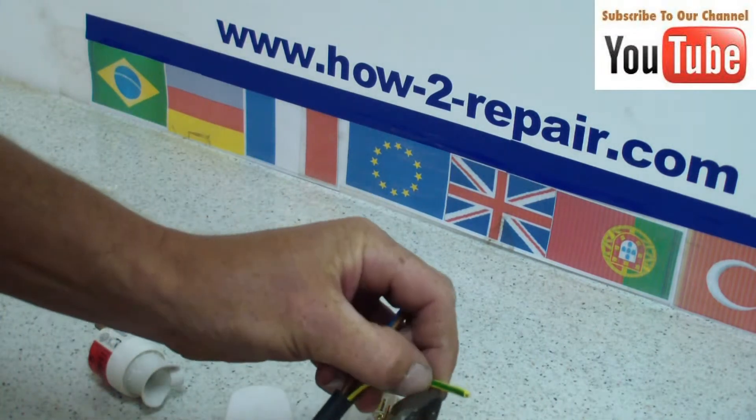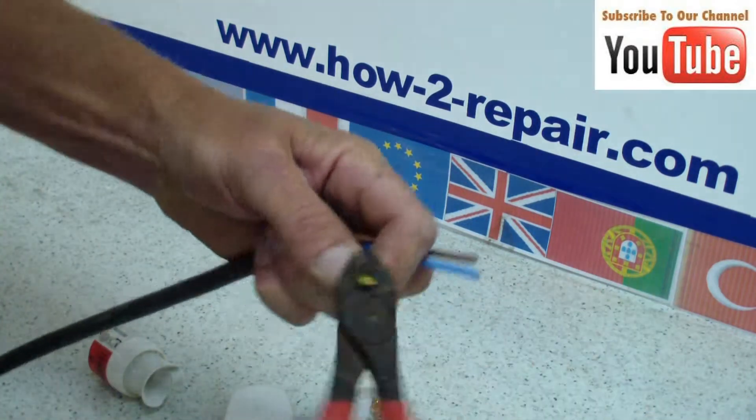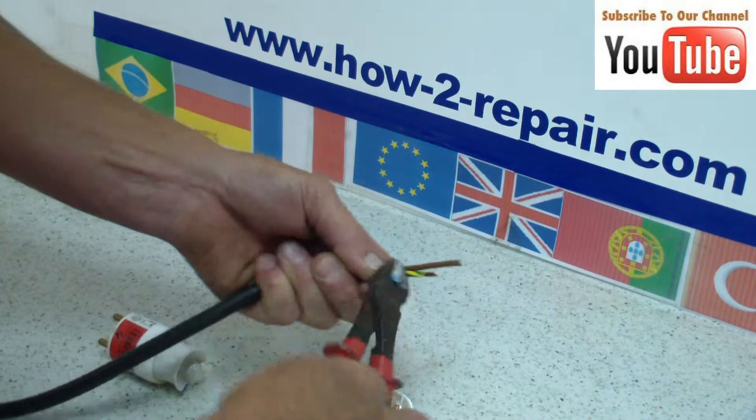Now you need to work out your distances. Normally the earth wire is the longest, followed by the blue. And the shortest wire that you will cut is the brown, which is the live.